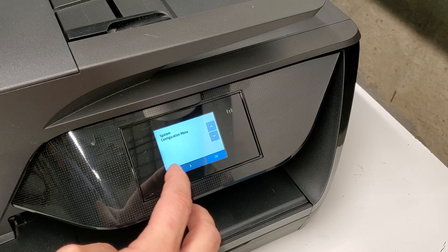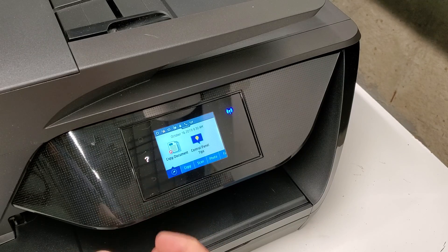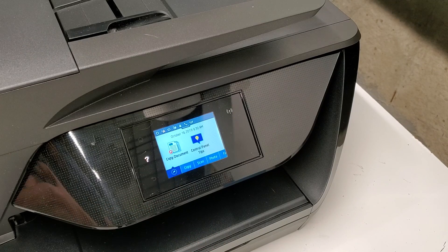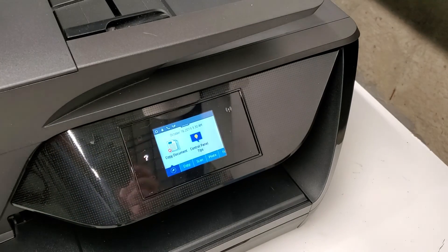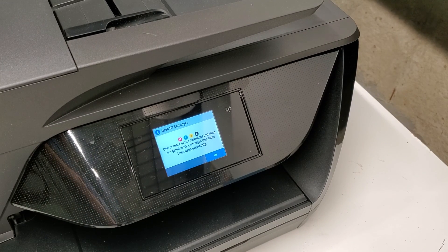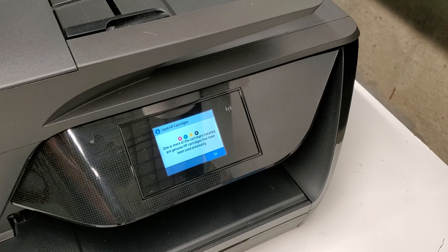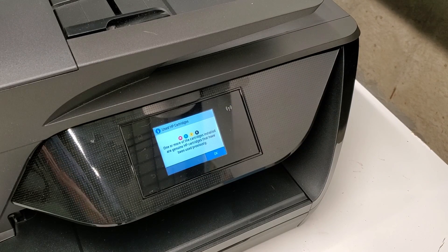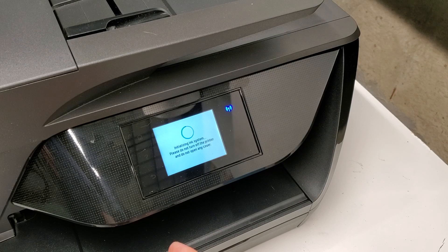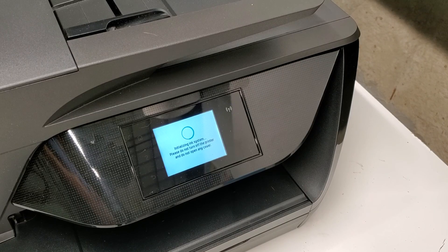Then we're going to hit the X and back button to go to our menu. We're going to turn the printer off and then on again. It says 'used HP cartridges' — I did put in used cartridges, but it's not a problem anymore. We're just going to hit OK, and then it's going to start the system setup and let the printer work as it should.